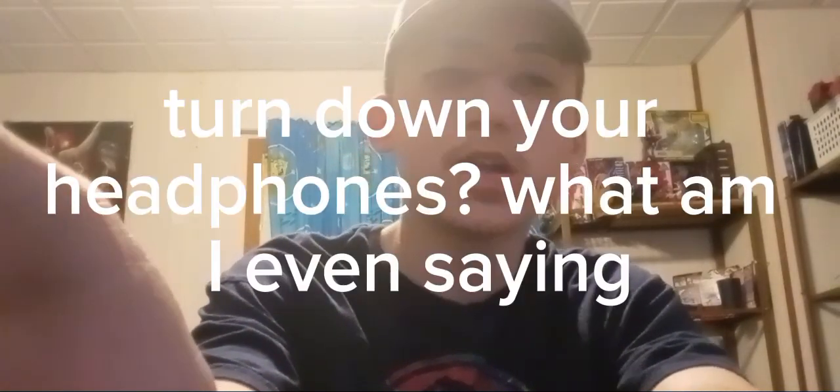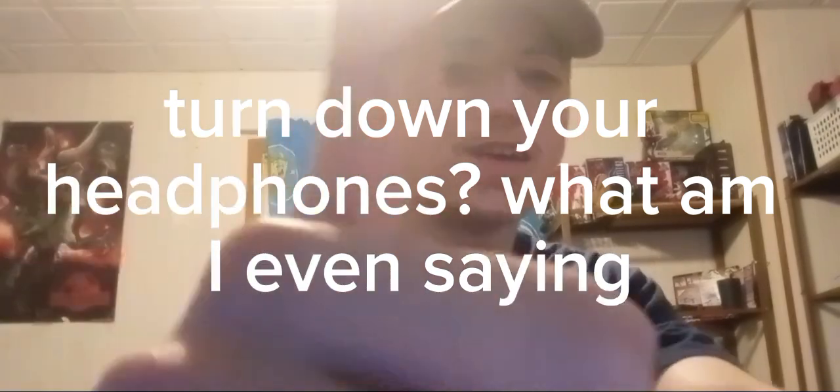Thank you guys for watching. I'm not going to do a dance party because that takes way too much editing. Instead we're going to have an over-the-top exit with blasting music, so turn down your headphones. I'll see you guys at the end.